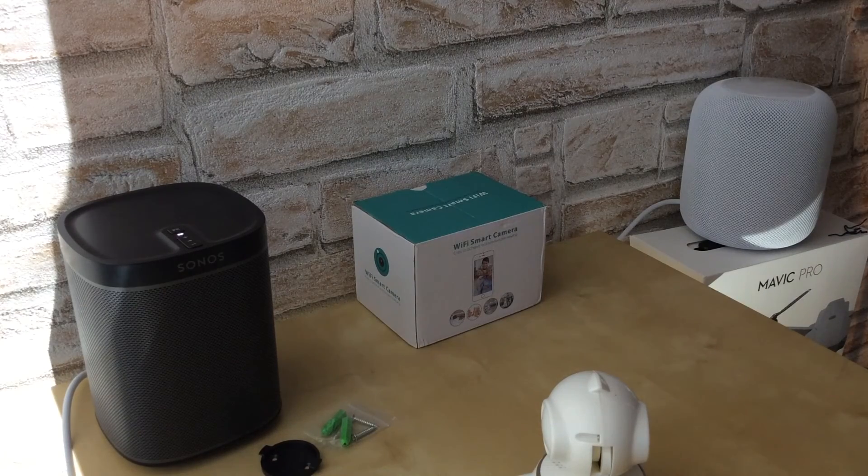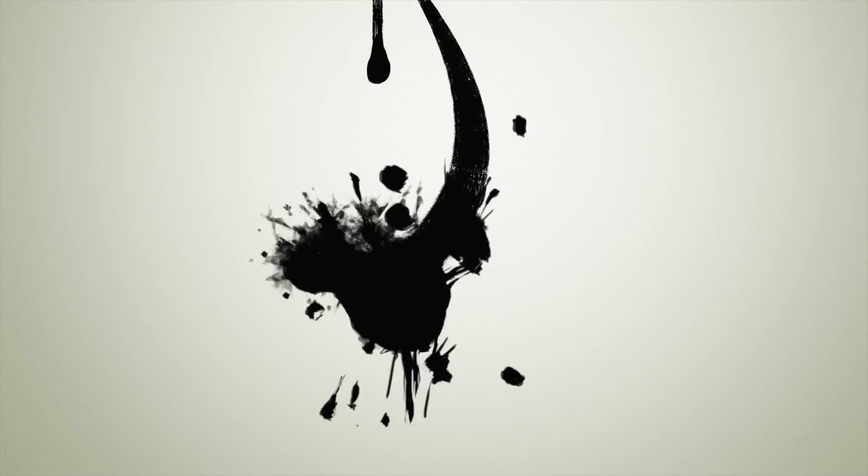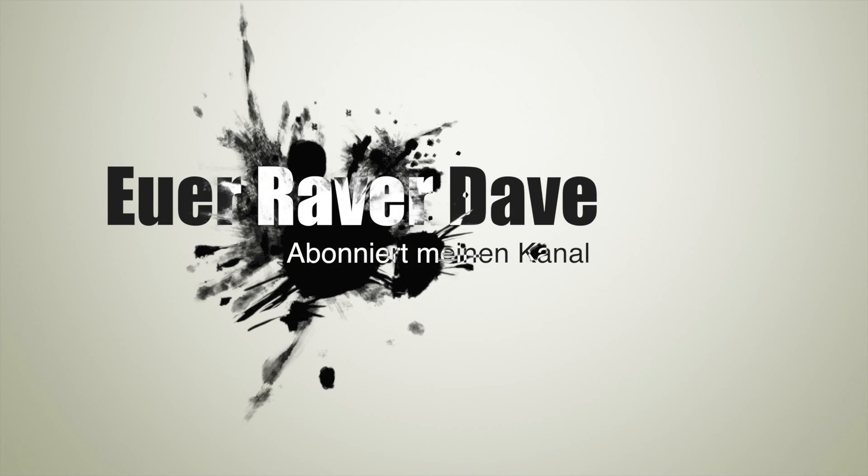Ich werde das jetzt noch mal ein bisschen testen und ausprobieren, und dann werde ich vielleicht in den nächsten Wochen noch mal ein Fazit-Video darüber machen. Aber das soll es jetzt hier auch gewesen sein. Nach wie vor Kaufempfehlung? Naja, das muss man für sich selber entscheiden. Bis dann, euer Ray RedEve. Wenn euch das Video gefallen hat, einfach einen Daumen hoch und liked mich. Und abonniert doch meinen Kanal, falls ihr es nicht schon getan habt. Bis dann, euer Ray RedEve. Bis zum nächsten Video. Ciao, ciao.